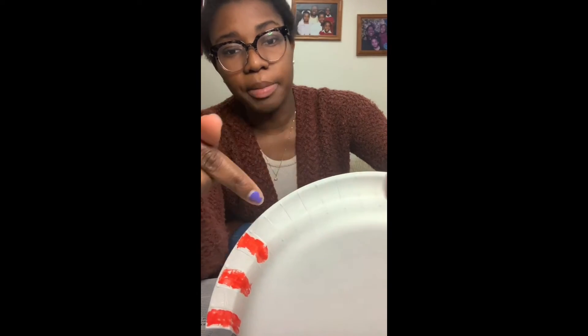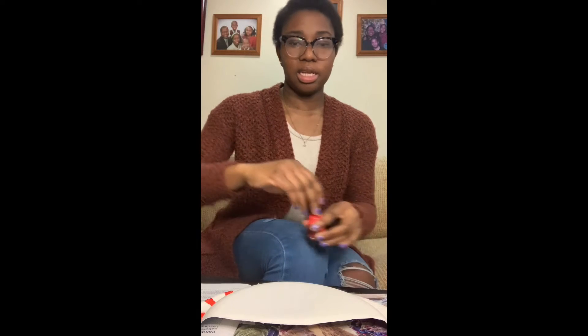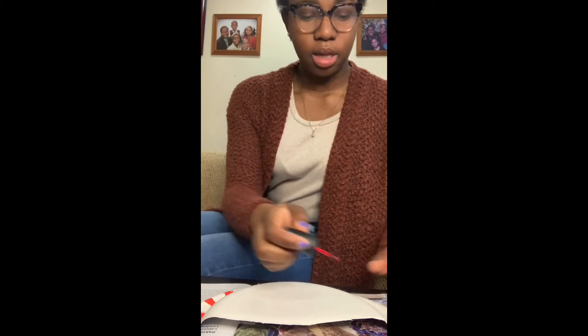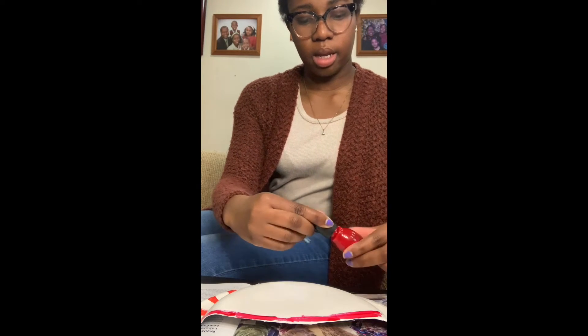I'm going around the outer edge to make the rays of my sun. On this paper plate there are little sections, and I'm going every other section and coloring that in. You can use whatever colors you want. I'm not going to sit here and do my entire sun, just because I don't want you guys to have to listen to me color the entire time. So you're just going to go around and do your rays in whatever color you want. Then you're going to take the next color and color the body of your sun. I'm going to take my red and go across my sun like this.